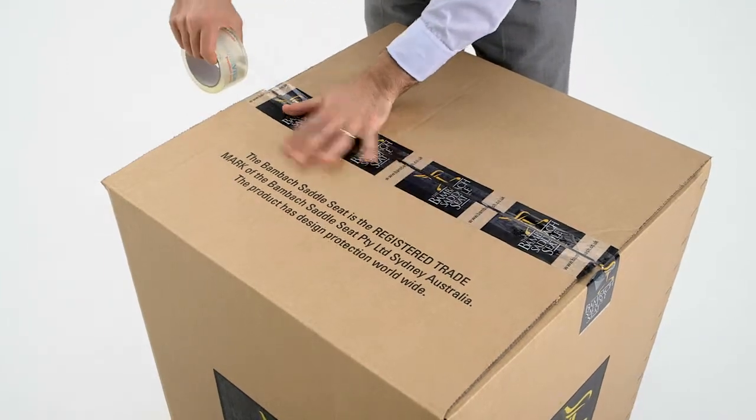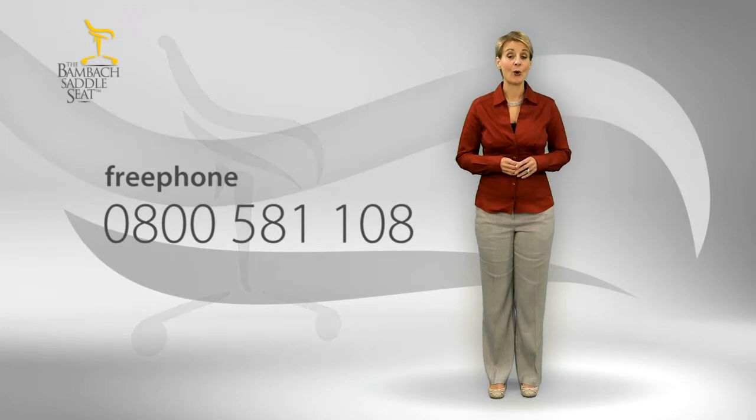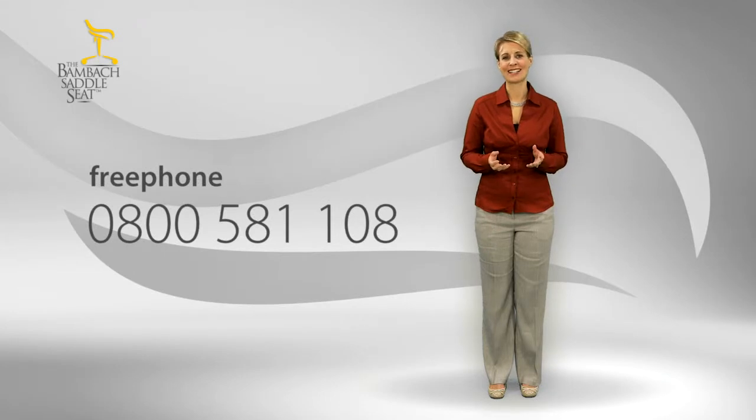To arrange collection, either call our free phone number or complete the form on our website under the section 'Returning trial seats.' Then our courier will collect it from you. That's it — pretty simple. We hope you like the BAMBAC Saddle Seat, because sitting will never be the same again.